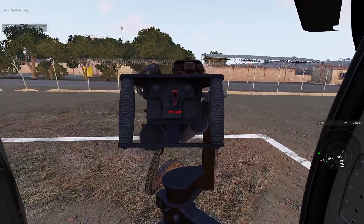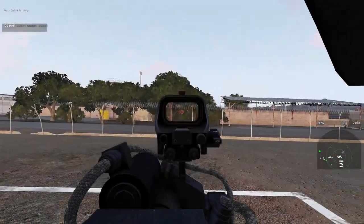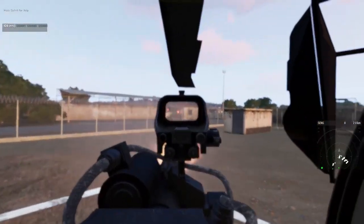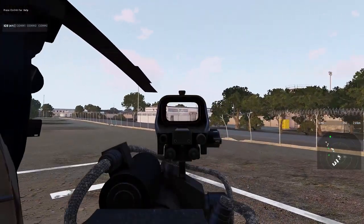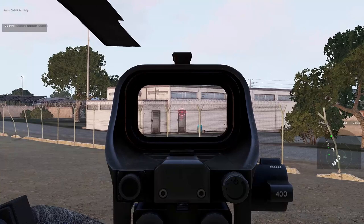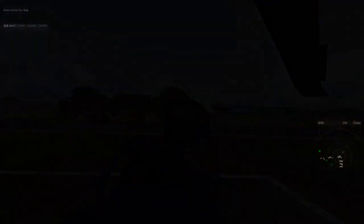Turn the power on and you're good to go. The sights are actually pretty good — you can hit the plus key on the numpad to zoom in, just like any other sighted weapon. Alright, hope that helped — happy flying and happy gunning!